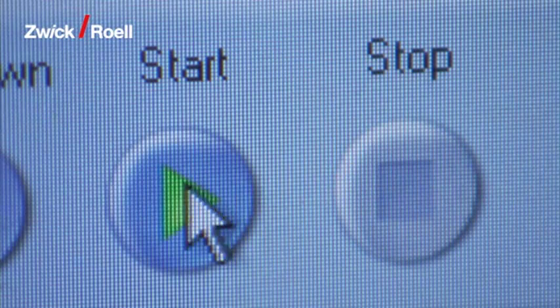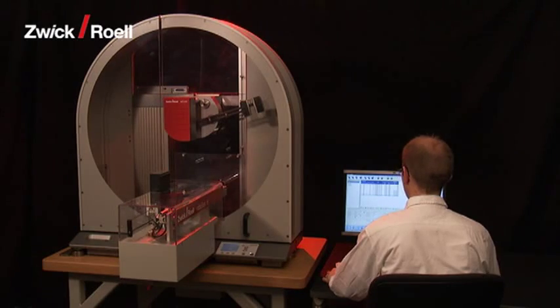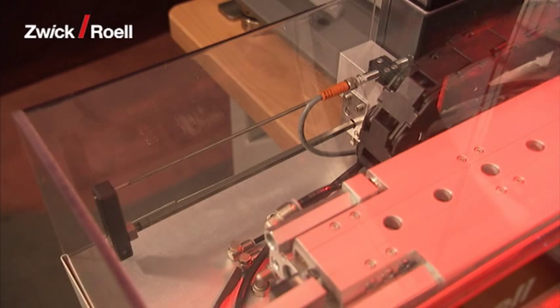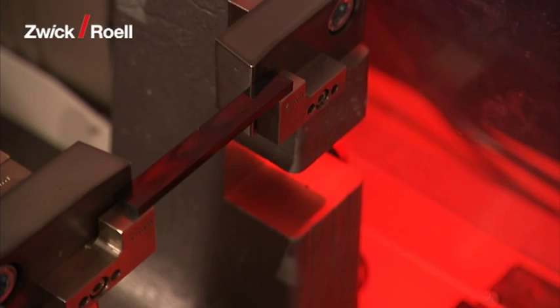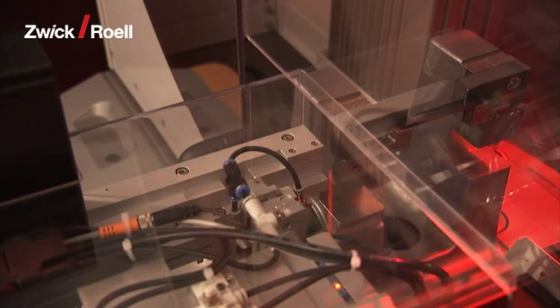The next step is to start the system in automatic mode via a button on the operating interface. The first specimen is pushed out of the magazine, transported to the support, centered, and the test is initiated. This all takes place within the prescribed five seconds.